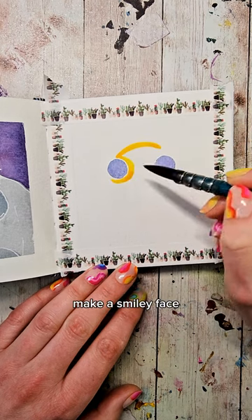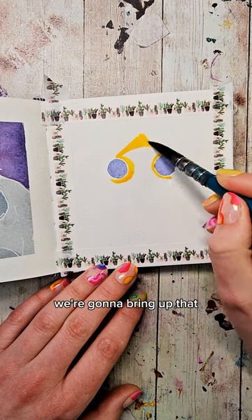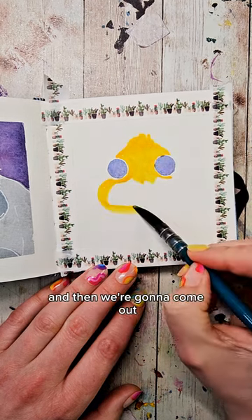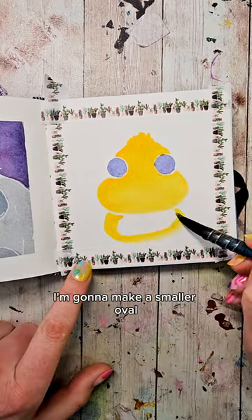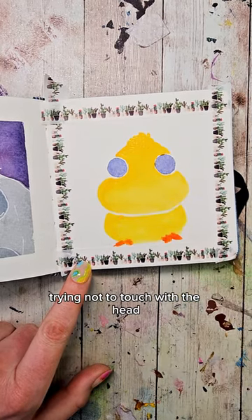Fill our brush with a nice bright yellow, make a smiley face, and then outline the insides of those circles without touching them. We're going to bring up that top part to make a little tuft and then fill everything in. Then we're going to come out and make this oval shape at the bottom and fill it all in with a nice bright yellow. For the body, I'm going to make a smaller oval just below the one we just made, trying not to touch the head.